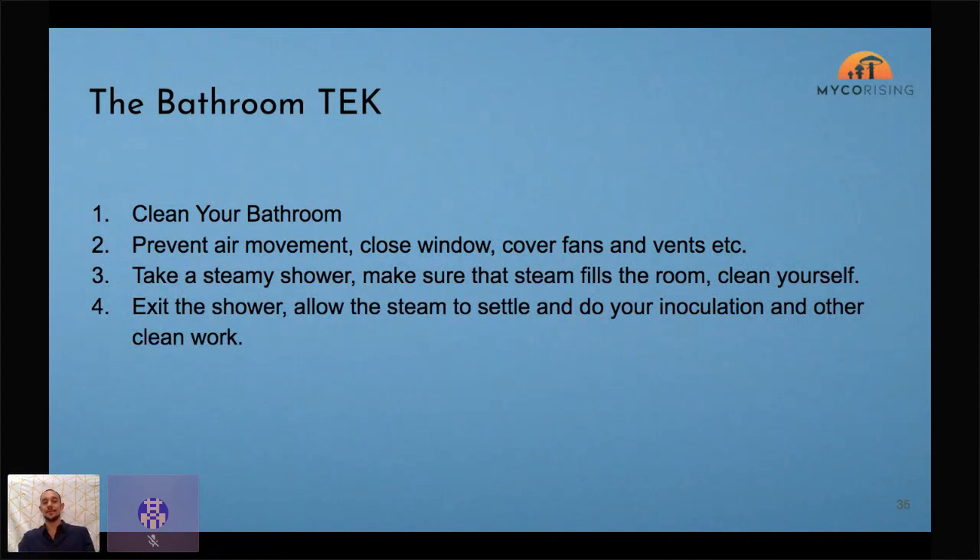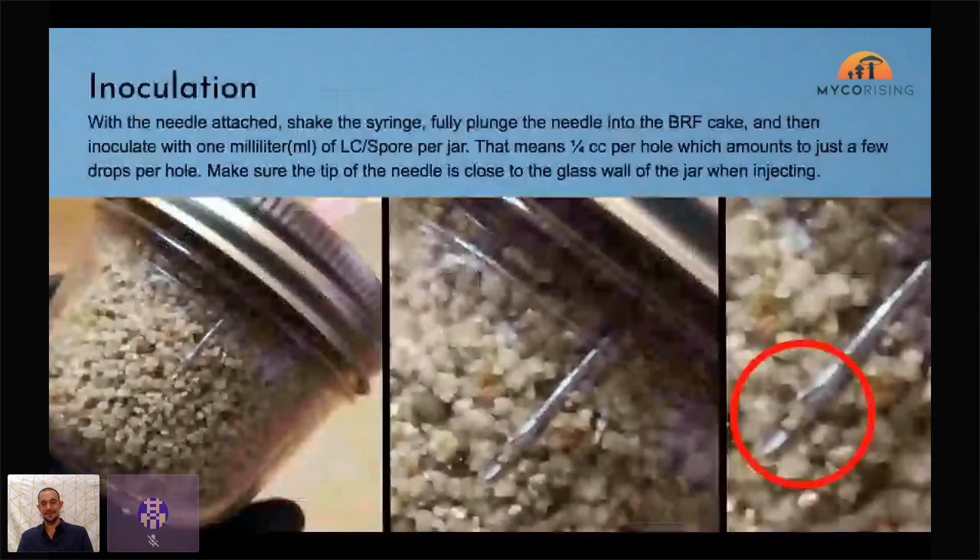Bathroom tech is really where it's at. Go in your bathroom, cover the fan vent, take a steamy shower to clean yourself. The steam in the air will magnetize itself to dust and contaminants, and when it cools it pulls them down to the floor — so a good steamy shower really cleans the air out a lot. It's an accessible technique that doesn't require buying a new plastic tub. You can do your inoculation in your birthday suit — whatever works.